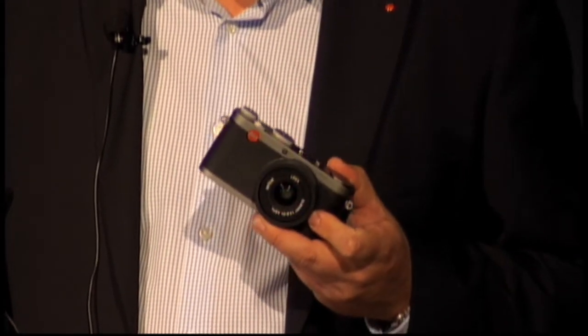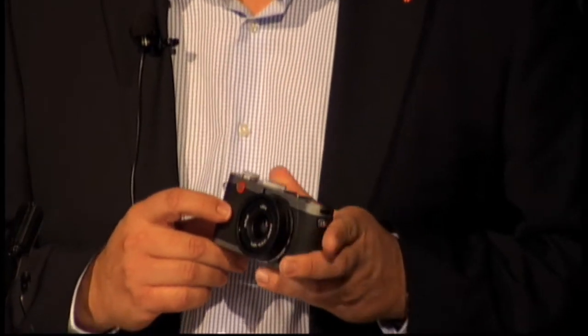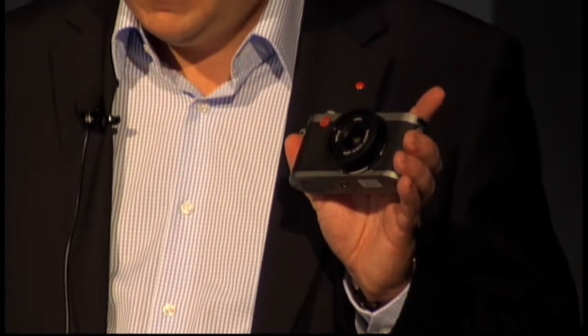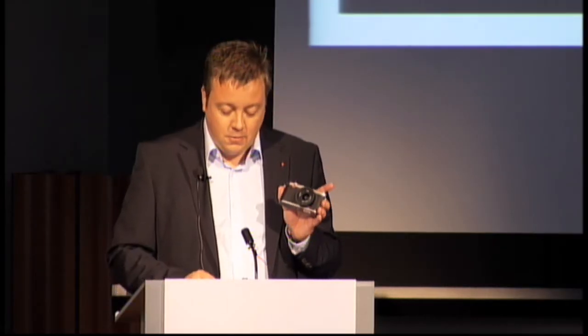The X1 is Leica's unique new compact digital camera. Do not let the small size of that camera fool you — the X1 incorporates a DSLR APS image sensor which captures stunning images at 12 megapixels in a compact body.